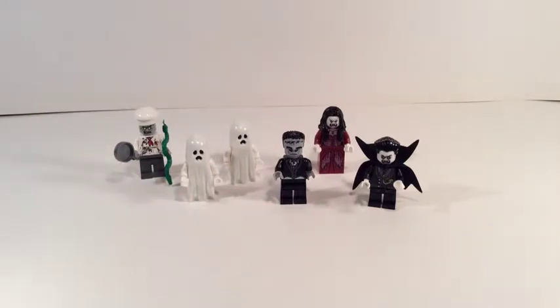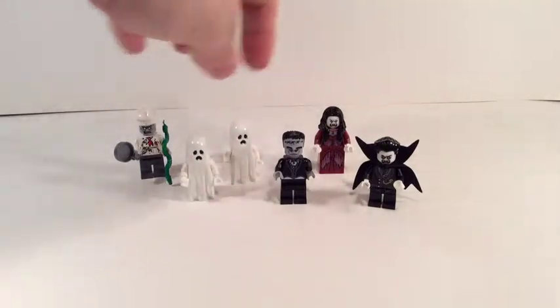So those are the minifigures — quite cool overall. You get a couple of ghosts that are new effectively for this set. If you're collecting Monster Fighters and want all the different monsters and characters, this is probably the expensive way to do it, but you do get the female vampire and the zombie chef and Frankenstein's monster, who don't appear in any other sets.